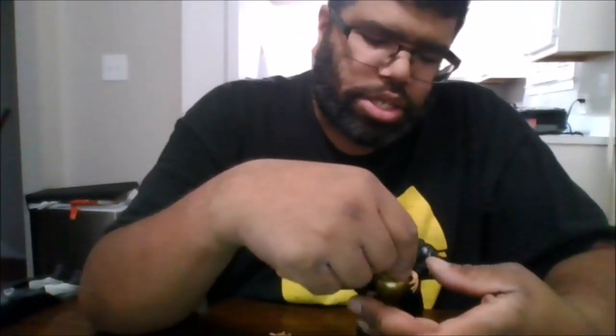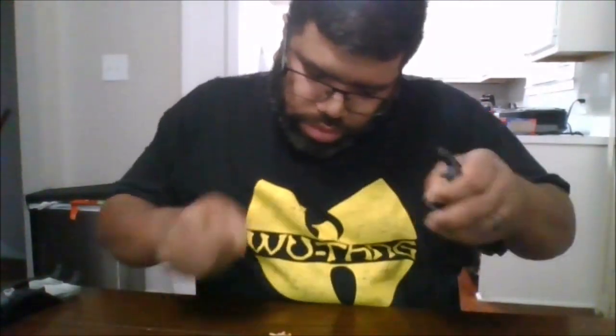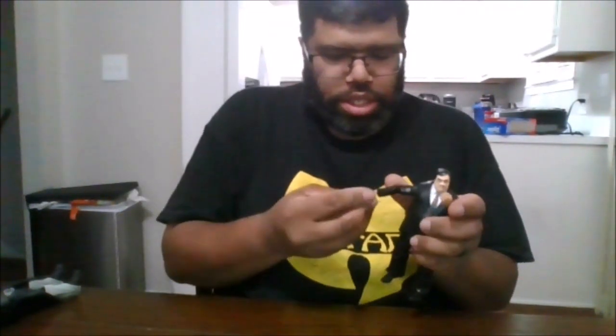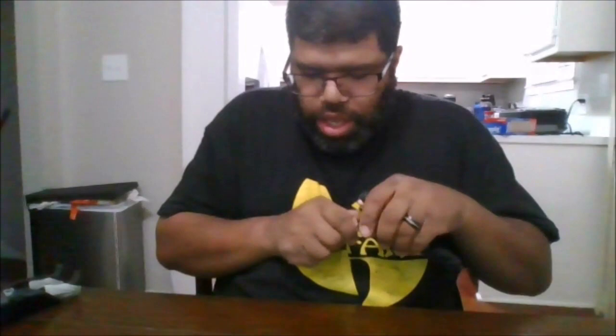Another thing I like is you can open up the urn lid, and you can do a smoke effect or other things with that. He does come with alternate hands — he comes with microphone-holding hands, and also his signature hands that he makes when he's not holding the urn, which is nice.